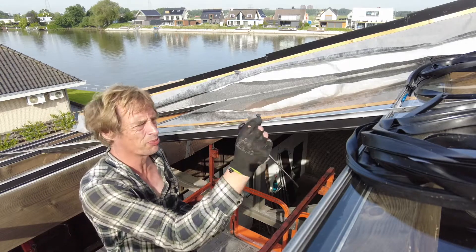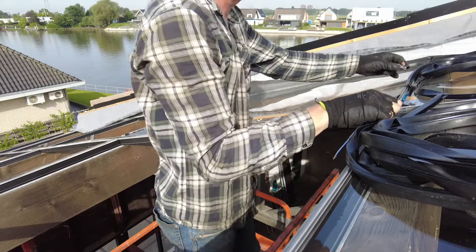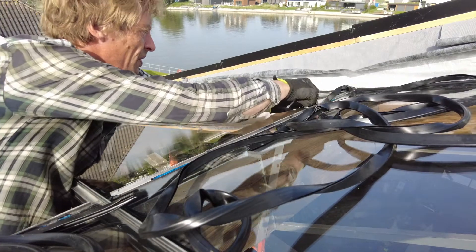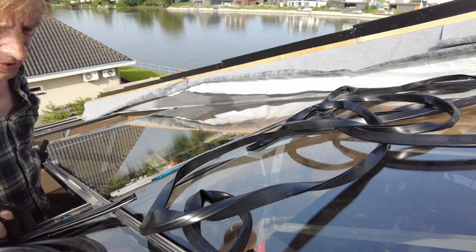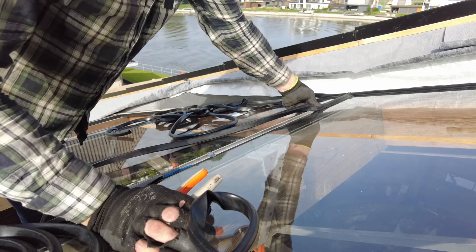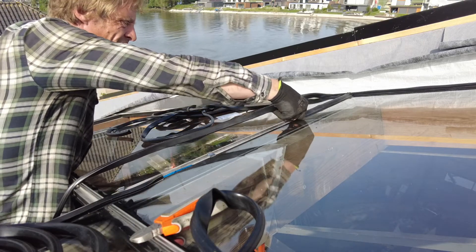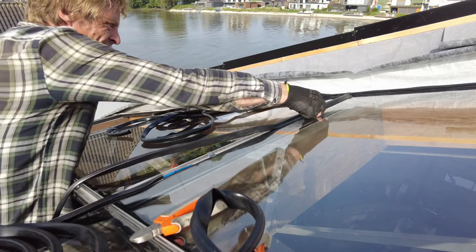Now we've got those glass profiles that go here — they keep the glass down, and you have to put those in before you put in the rubbers. You just give it a good press and they click in, keeping the two windows down. I'm doing this in the summer, so everything is expanded because it's really hot — one of the hottest days of the year. You have to make sure the rubber is not stretched; you have to push it into itself, because in the winter when it's cold it's going to shrink and then you won't have coverage anymore.